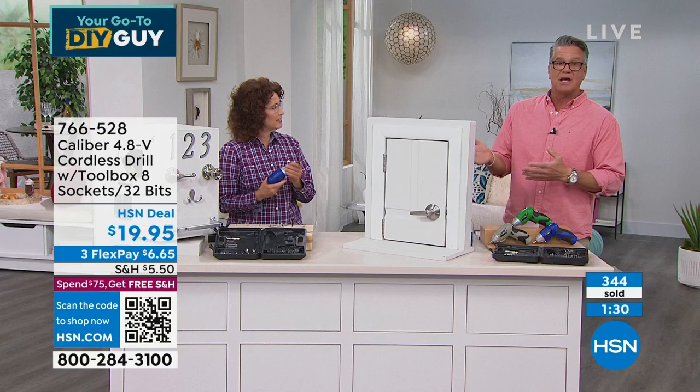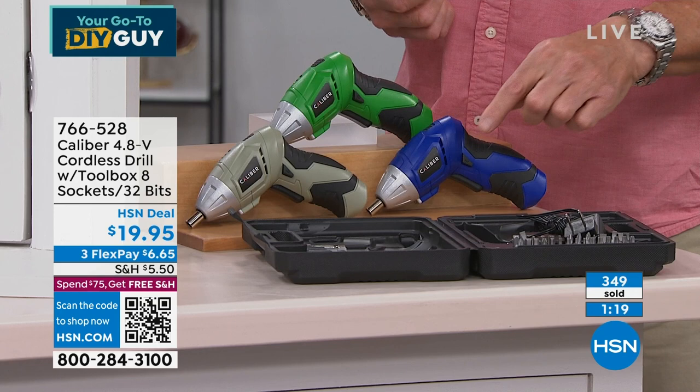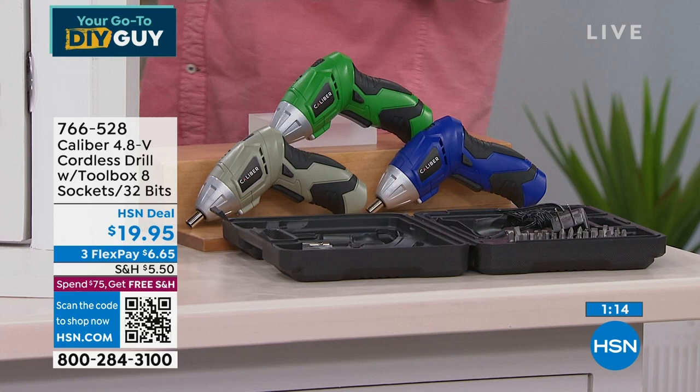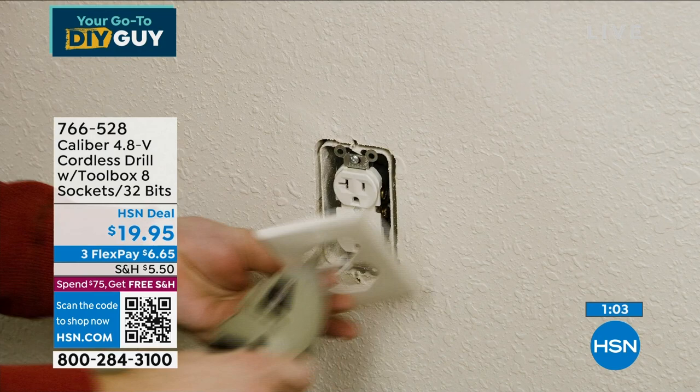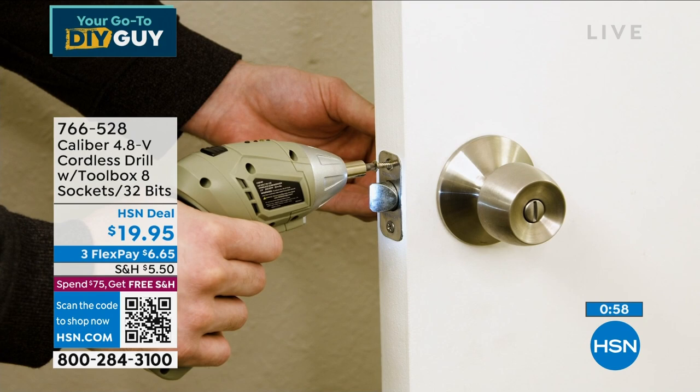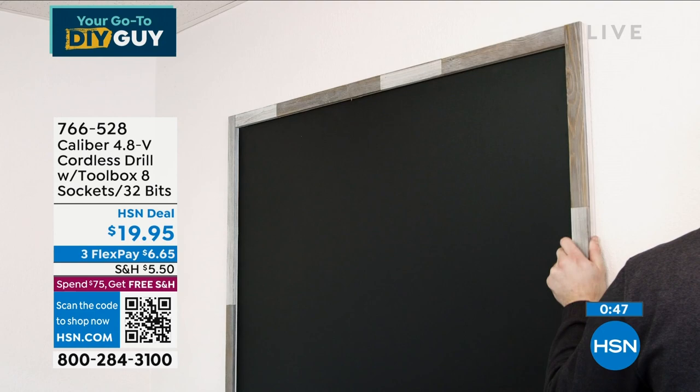Everybody gets the case with it — your own little toolbox. You could go buy a dozen different Phillips head screwdrivers, flat heads, and hex keys separately, or you can have all of them in the palm of your hand. I just bought a friend a bit set for the holidays — $30 just for the bits, without sockets or a drill. Here you're getting all of it.